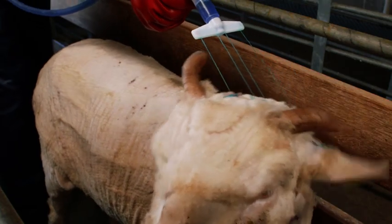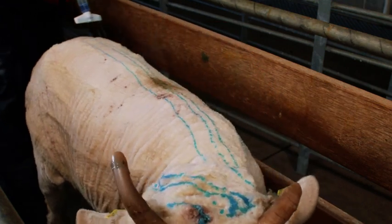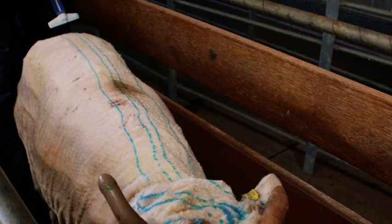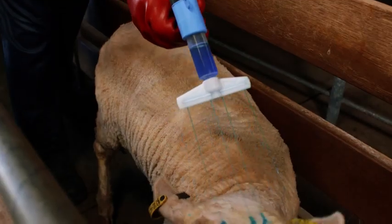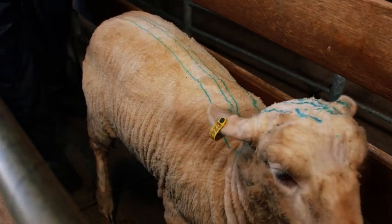Apply as two bands down each side of the animal, moving downwards from the poll to the tail, about 5 centimetres either side of the back line. Move quickly to ensure the dose is applied evenly along the length of the sheep. Note it may be necessary to apply the correct dose as a single band to younger animals weighing less than 20 kilograms.